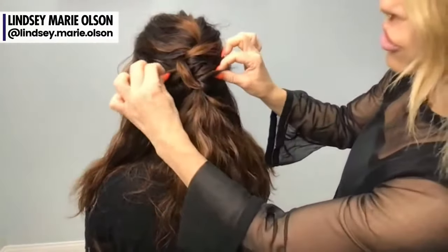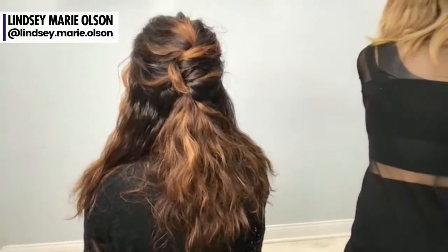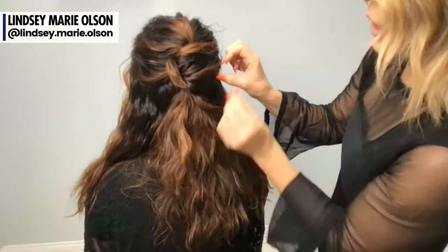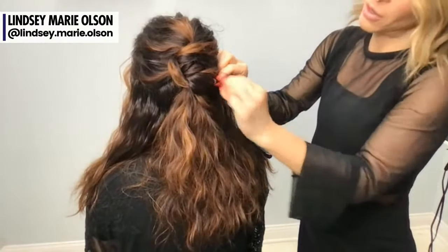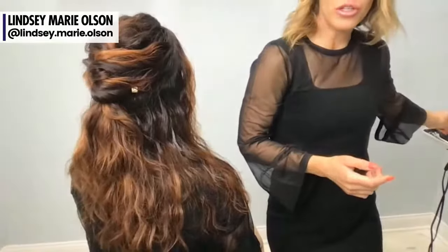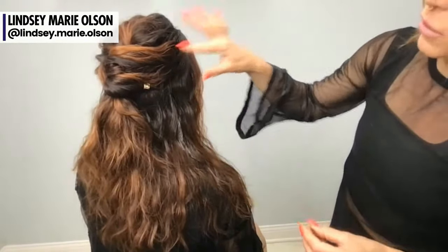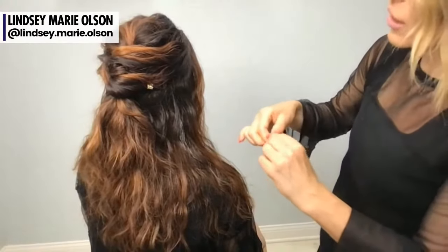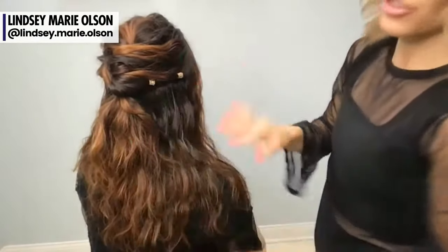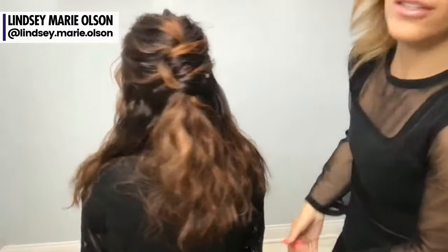Her color is beautiful and super dimensional so we can see lots of separation. I could take something like a braid clip and add detail to it — these are great for added detail in the salon. Adding a little bit of pop and separation with something like this is perfect for summer, festivals, or a weekend out. It's an easy way to add detail on top. I love the way her hair looks just with her color, but sharing this styling tip of adding accessories is great because they're not expensive and easy to keep in the salon.